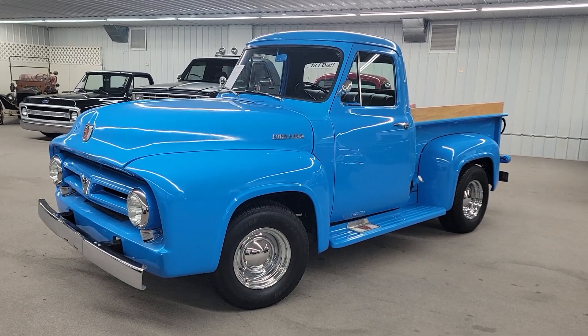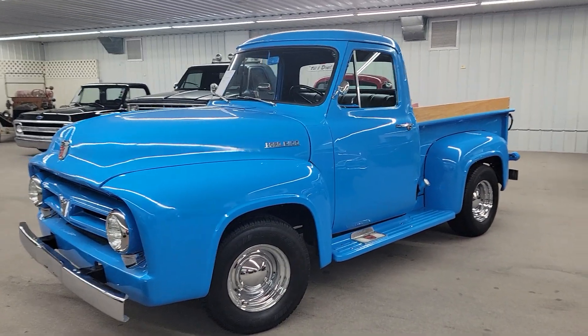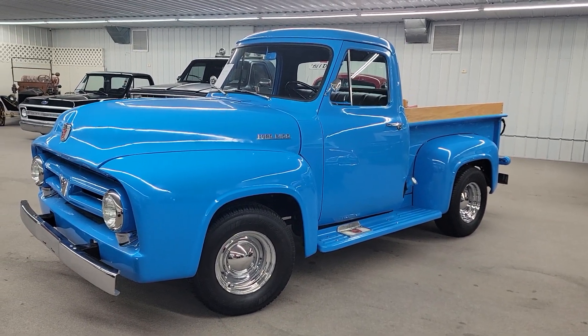Sweet, sweet truck here that came in on trade from a local owner. I traded two of these 1953 Fords in from him — both great trucks.